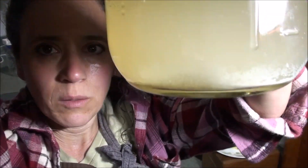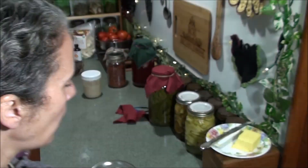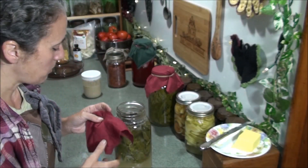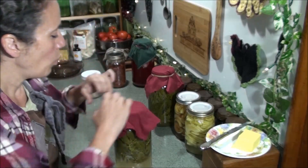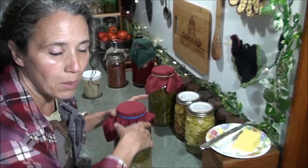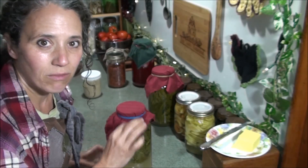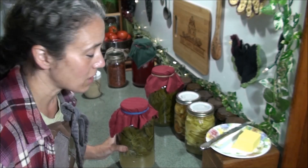You can see sediment at the bottom, which is also the mother forming. Most likely your mother will form at the bottom of your jar. As far as getting a scoby like I mentioned in another video, that may not happen until after you strain out whatever herbs or fruit are in it and put it away for storage. You might come back a month or two later and find a big thick scoby-like thing floating on the top — and that's good, nothing to be afraid of.